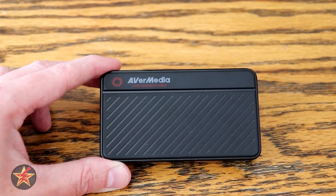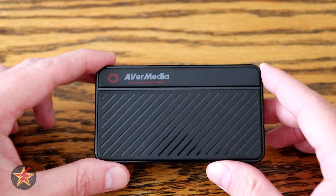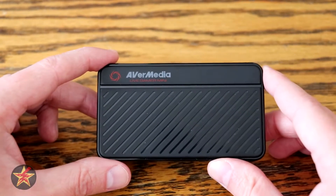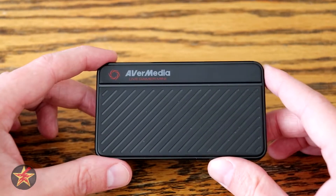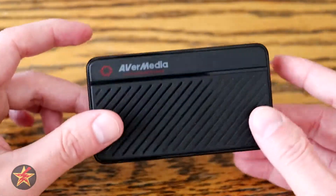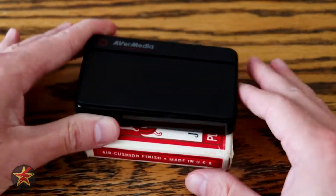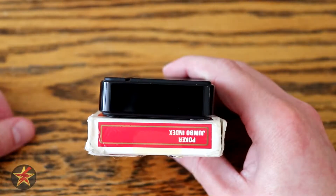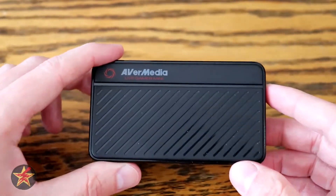One of the particular things about this capture card is that it will allow you to capture full 1080p at 60 frames a second. Yes, I know there are 4K options out there, but look at it — it's small. Here's a deck of cards, and here is the capture card on the deck of cards. It is ridiculously small and lightweight.